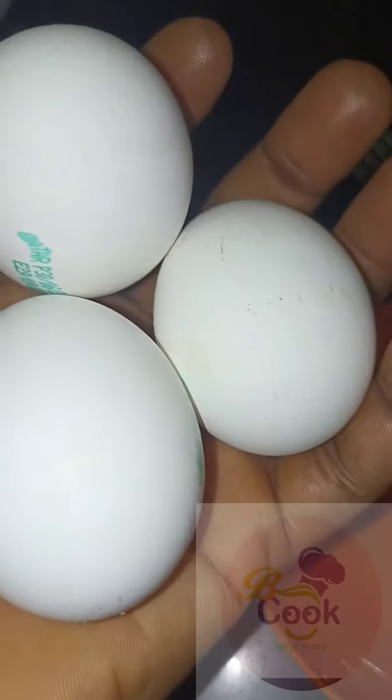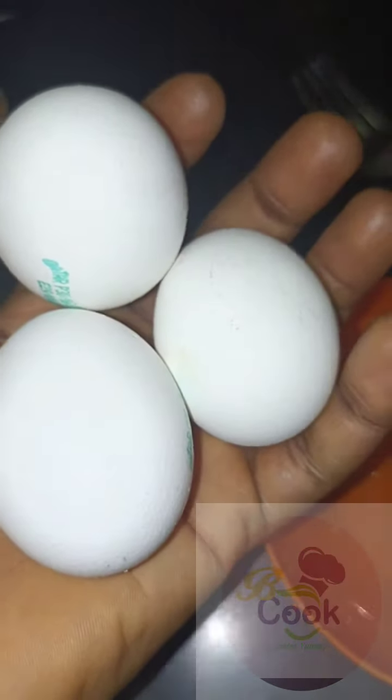Let's start with the egg fillings. Break three eggs into a bowl, add chili pepper to your taste, add some salt, and whisk the eggs properly.